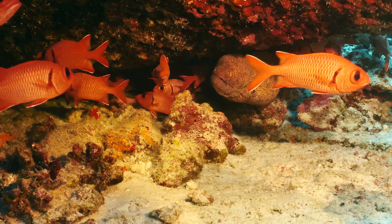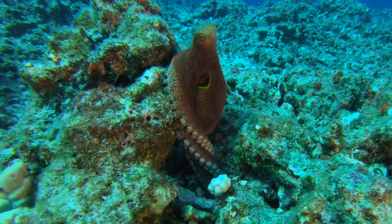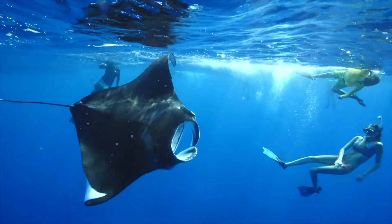We all like to go out and explore the reef and look for all the cool stuff that lives out there — fish, eels, turtles, octopus, rays — you know, all that cool stuff.